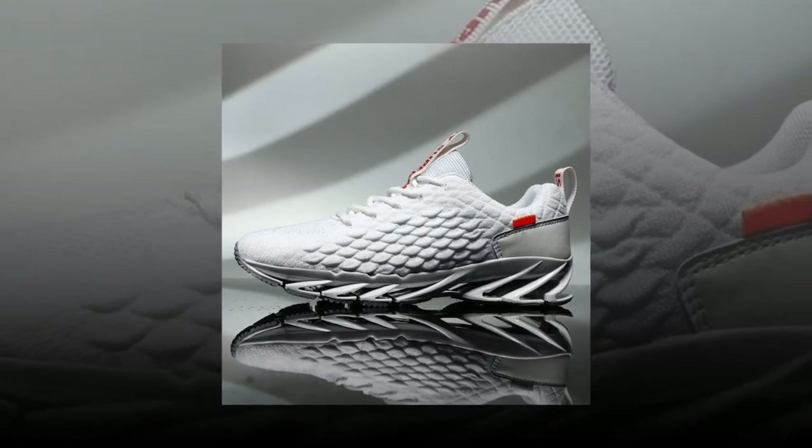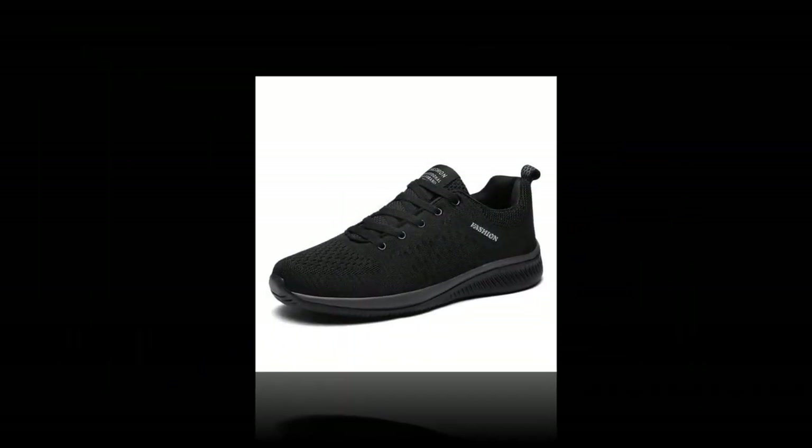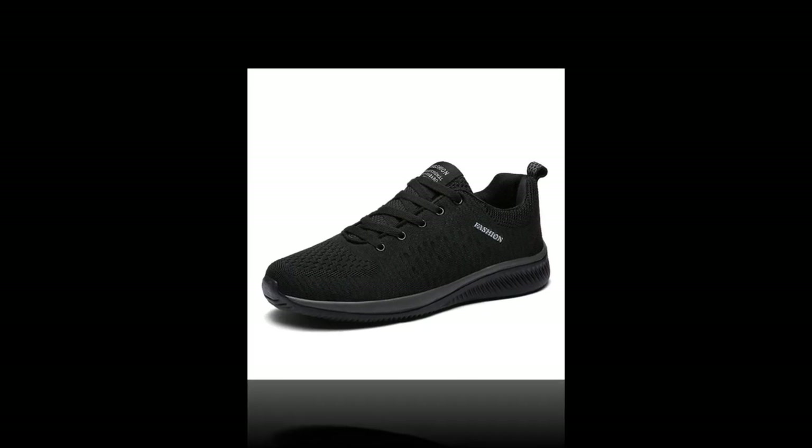And let's not forget — they look great. Whether you're pairing them with jeans, shorts or even casual business wear, these sneakers can elevate your outfit while keeping your feet happy.